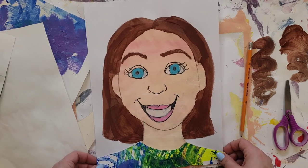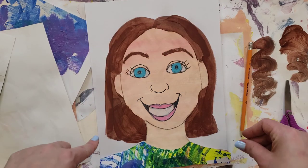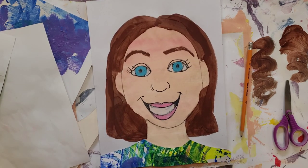For our final step we're going to add our background using the rest of our paint. You can do a line background or one solid color. Be very careful about not getting paint on your person. When you're done with your final project, it goes on the drying rack.